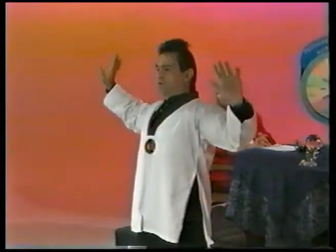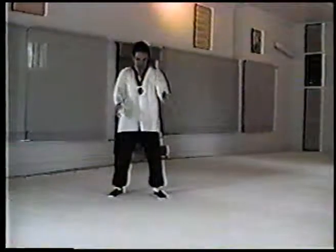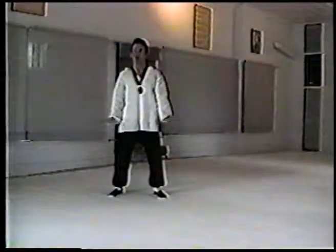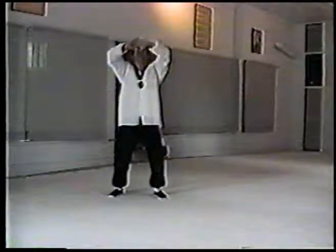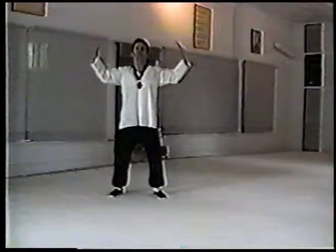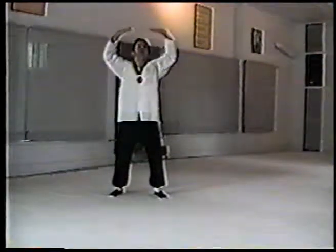Push, then relax completely. Inhale up, stretch up and push, exhaling. Let your exhale last the whole movement — so when you're all the way down, then you relax and are ready for the inhale. Living Buddha Holds Up the Heavens. You can do the same thing sitting down. Inhale, and exhale.